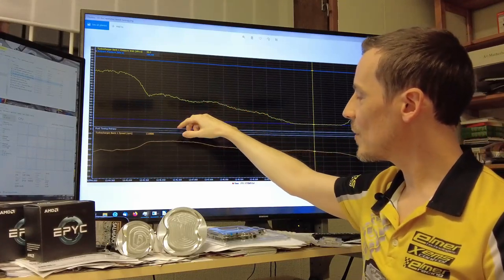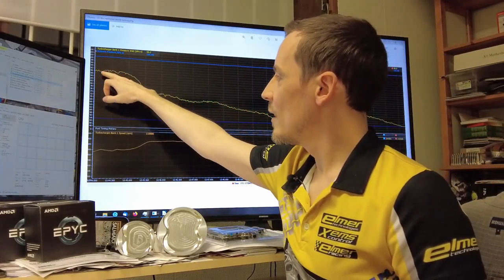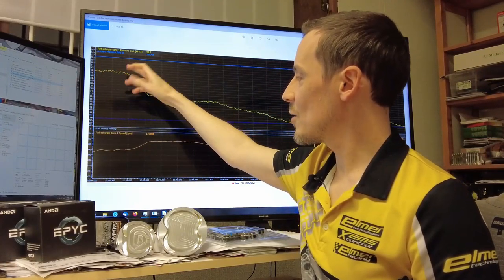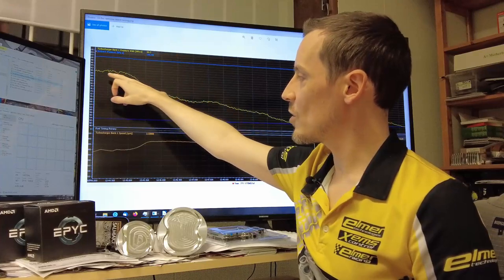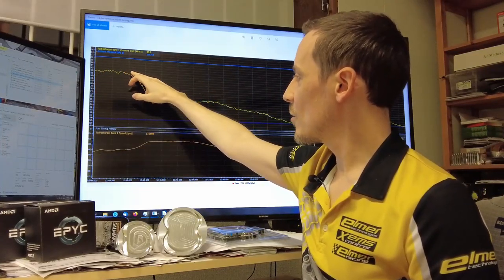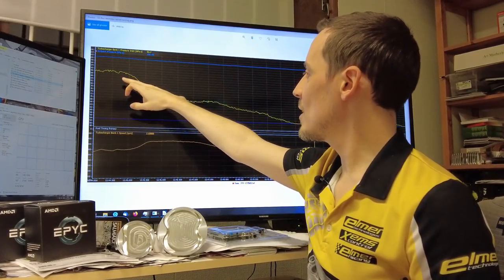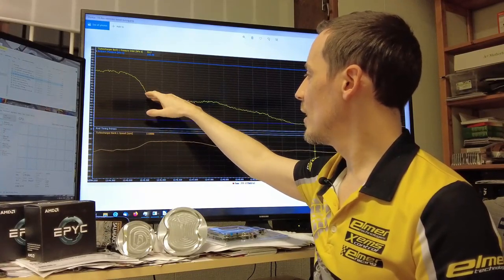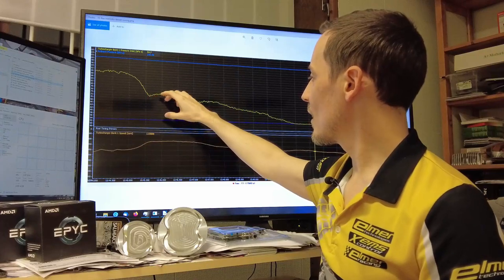At lower RPM you can clearly see we're basically steady on the airflow amount — potentially you could increase boost pressure and get it to flow more. As engine RPM increases, we're starting to hit a limit on the boost pressure target. From here you can see we're at about 74 kPa — so we're losing over 10% power in this area.